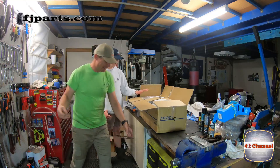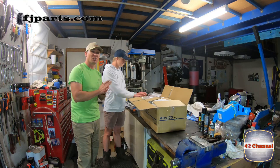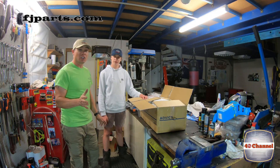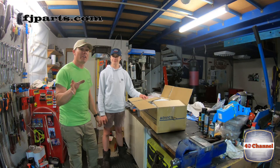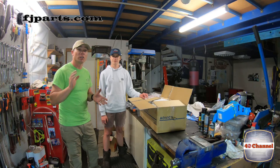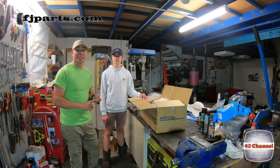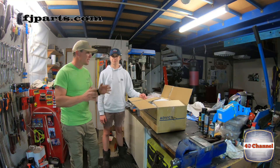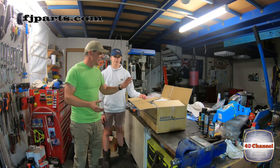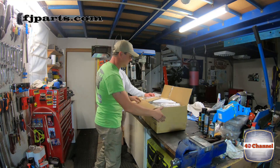Let's see what we actually got. I ordered a whole lot of extra stuff because we're doing a big order from fjparts.com. For all your American viewers, this is your go-to. In Australia I've shared connections like onlineautoparts.com.au and Mr. Landcruiser, but if you're living in America or anywhere in the world and can't find parts, FJ Parts is the answer.